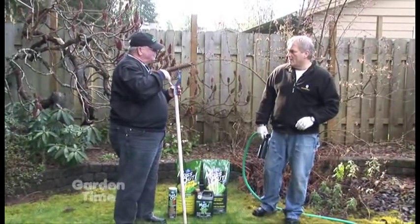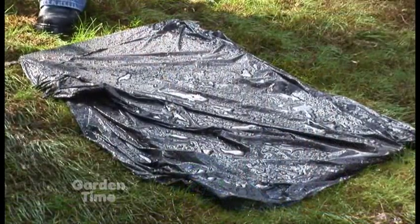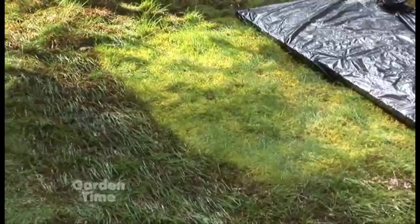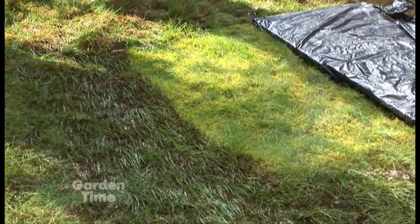Put the grass seed down with a little bit of fertilizer and then hopefully a little bit more sunshine to help germinate the grass. Now Norm, this is an example of how quickly this product works — it's only been a few minutes. Oh, look at that! Well, I did tell you the liquid is fast — it's very fast.